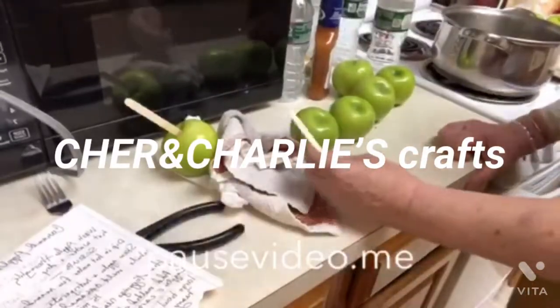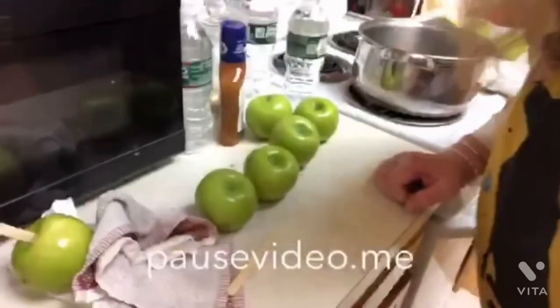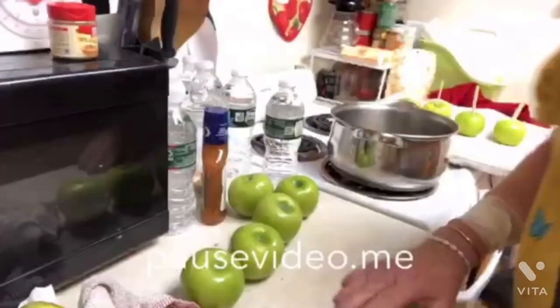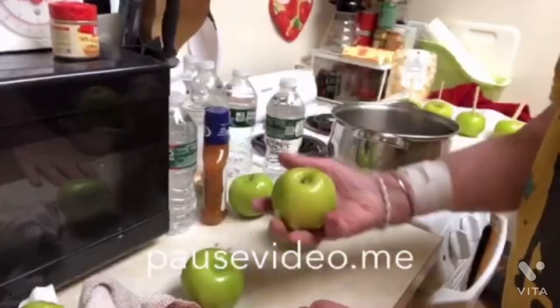Hi everyone, this is Cher from Cher and Charlie's Personal Crafts. I am doing something different today. I figured I would show you — this is my first time trying to make caramel apples.